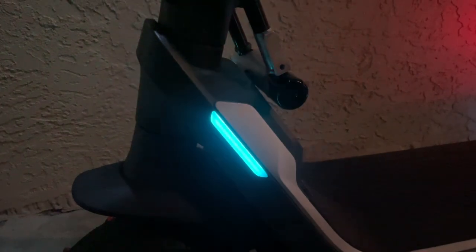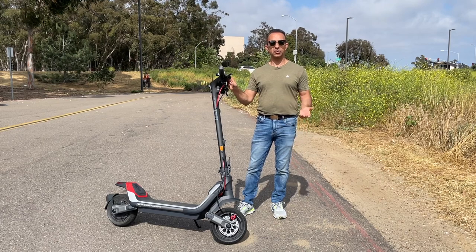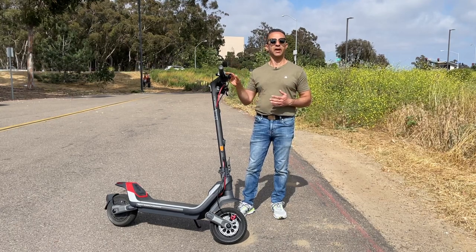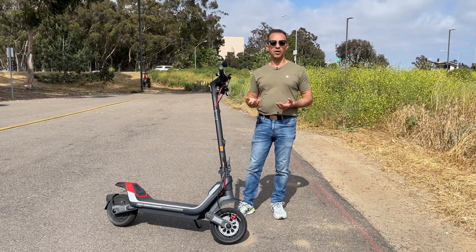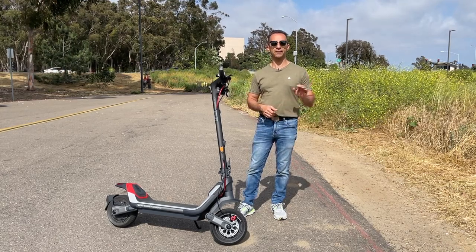One significant issue: Segway's website lacks front and rear tire availability as replacement parts. Nearly every other part can be purchased except the tires — please fix this, Segway. If you ride 5-10 miles per day, this scooter is absolutely perfect. At $2,000 you get futuristic looks, beefy dual suspension, a 60-mile range, and 30 mph top speed. I'll be making more P100S videos, including one on five things I hate about it, so stay tuned.